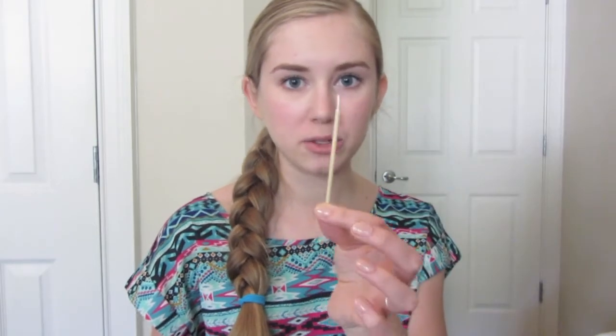The only other thing you need is a dotting tool, and this is actually one that I made that I'll show you how to make within the tutorial. But this is just a really simple easy nail look for summer and I will get started. I hope you like it.